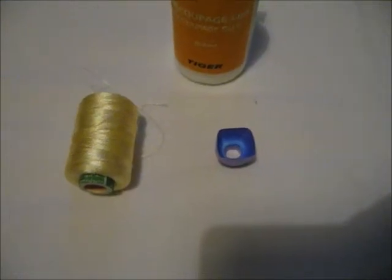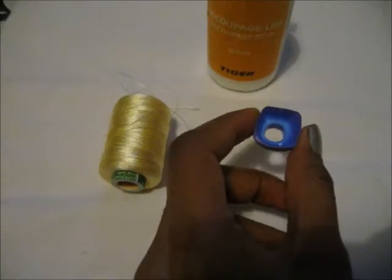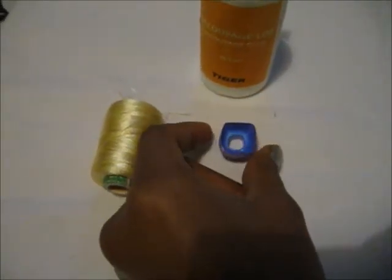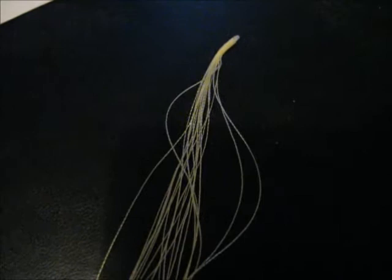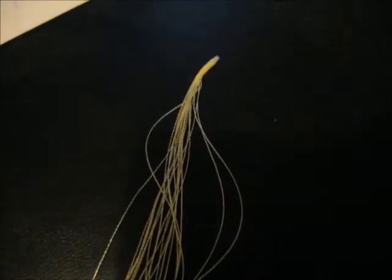Hi friends, this video is a tutorial on how to wrap a square-shaped jumka base with silk thread. If you want to know how to make this square-shaped jumka, I have attached the link in the description box. You need some silk thread and some decoupage glue. Take around 15 strands of silk thread — if you want to know how to make these strands, the link is also in the description box.